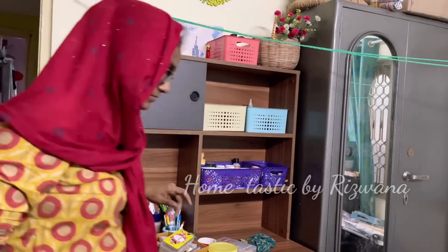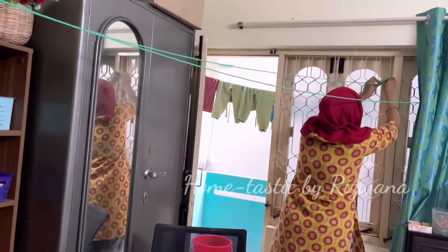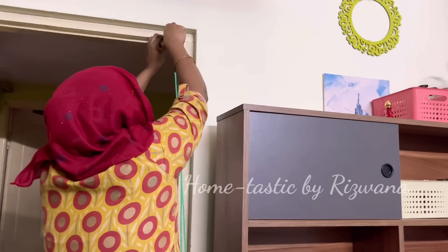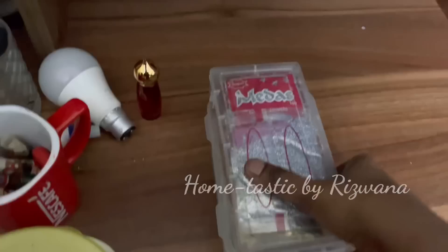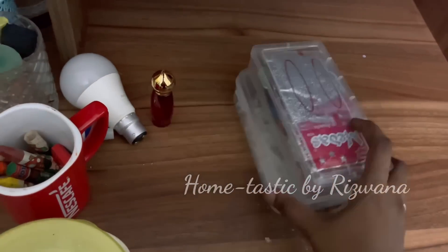Now I'll be removing this rope because I have a new cloth drying stand. This room is filled with so many things, and on top of it this rope is making it look so cluttered. Back to the organization — these are boxes with glitter powder and zip ties.